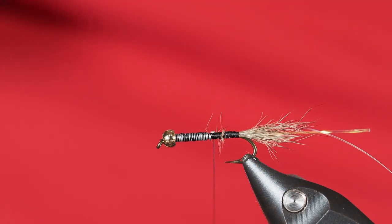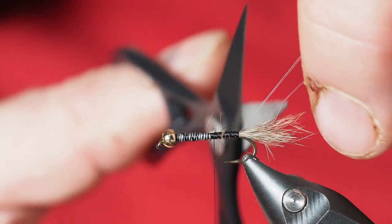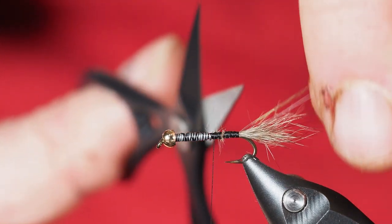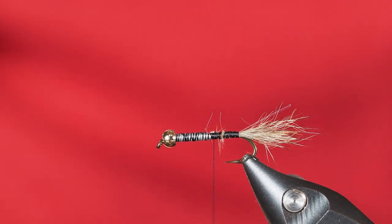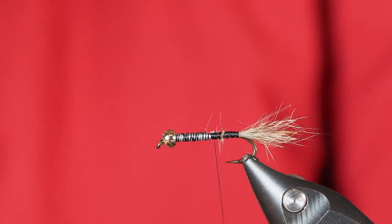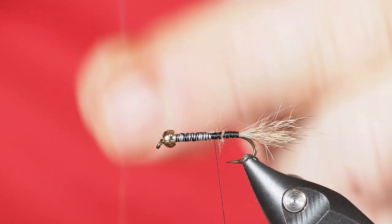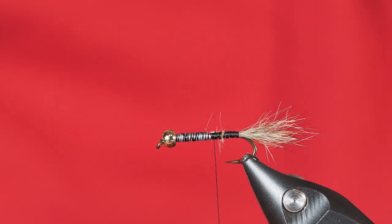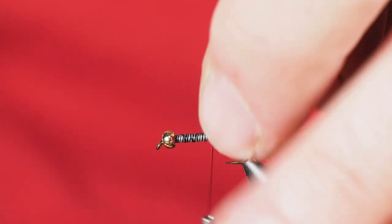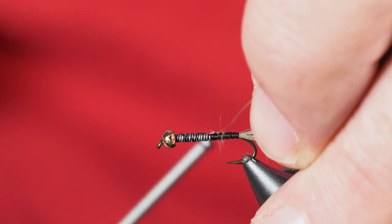I'll come in with my scissors and cut the flashabou just a little bit shorter than the tail itself, grabbing the two pieces together. I'll cut those off and keep hold of the tag end of what we just cut, because that's the next thing we're going to tie in — we're actually going to use that exact same piece of flashabou as ribbing when we rib the abdomen body of this fly.